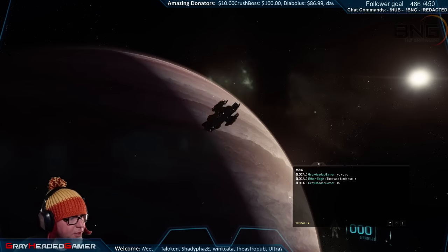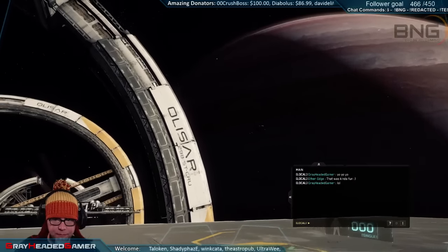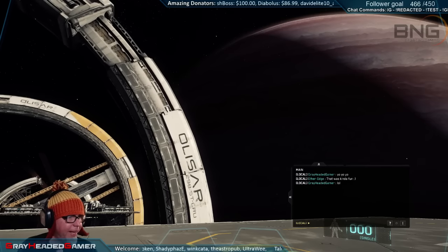It is kind of fun just to stand out here and watch all the ships taking off and landing and stuff. Such an amazingly fantastic alpha.